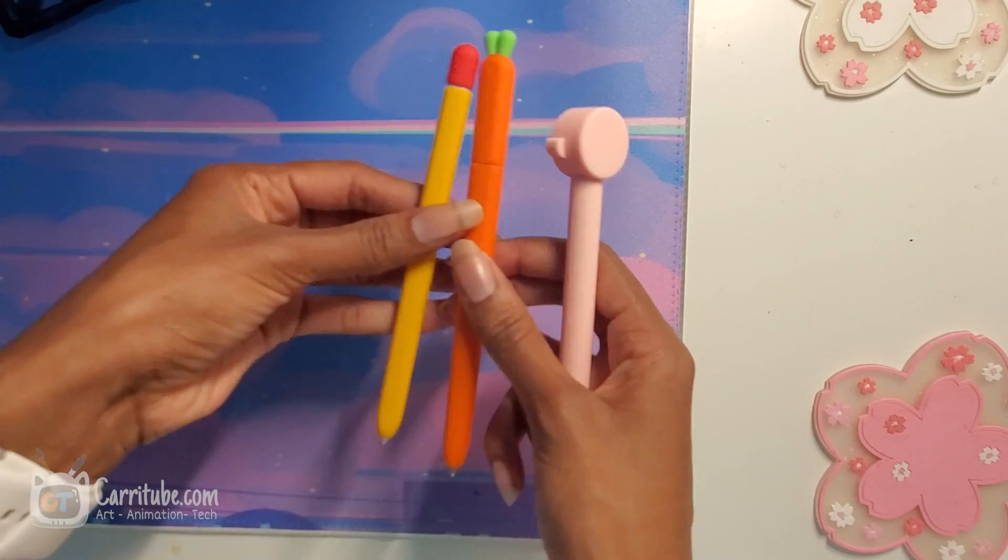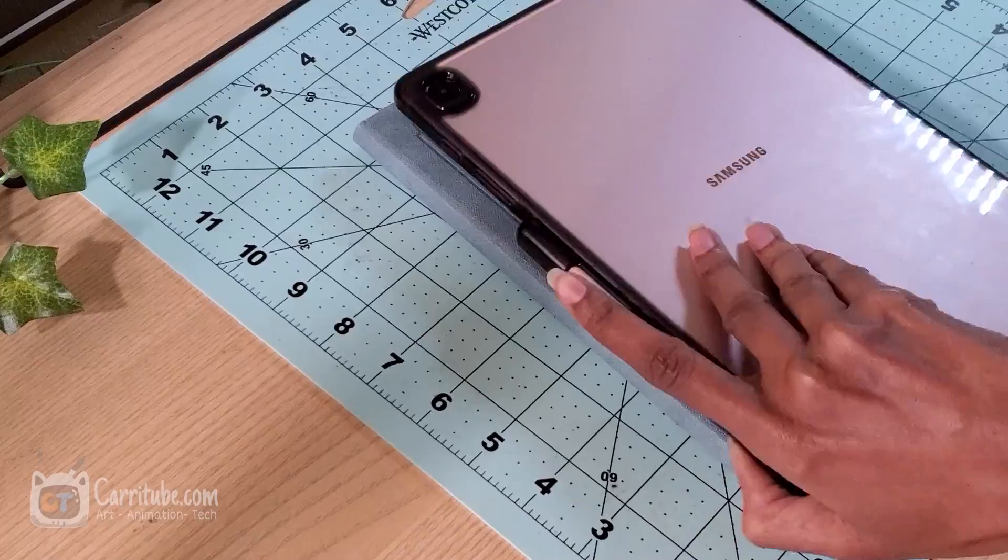Hey guys, it's Kari here. I'm back on another video. Today I'll be trying out some S-Pen sleeves for the Tab S6 Lite and the Tab S7.